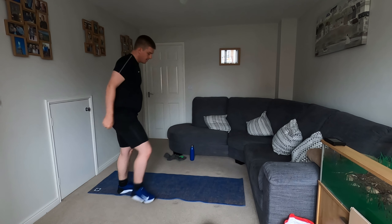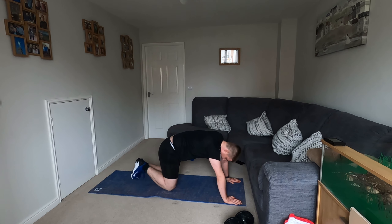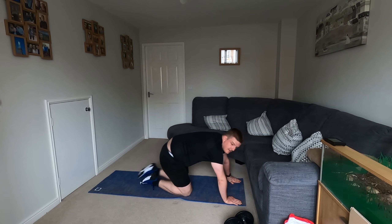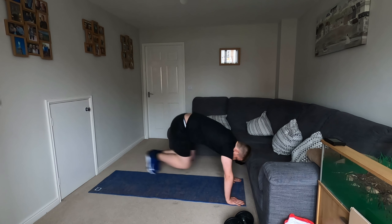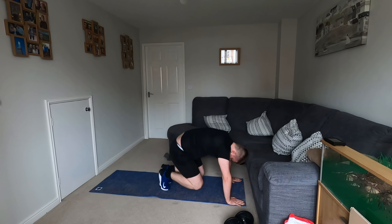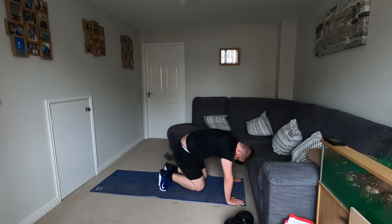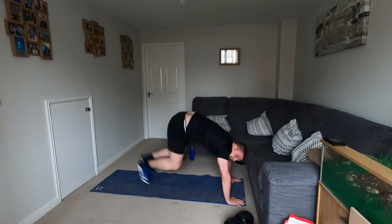From there, going into thrusters. These are down on the ground, in the high plank position — we come in and out. 10 seconds more rest, we'll go on to that. Get ourselves going today. So in and out. 10 seconds.